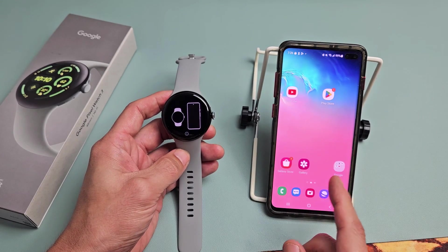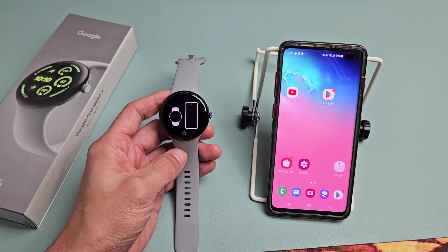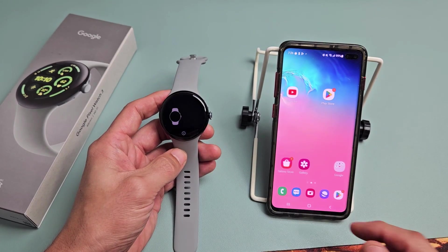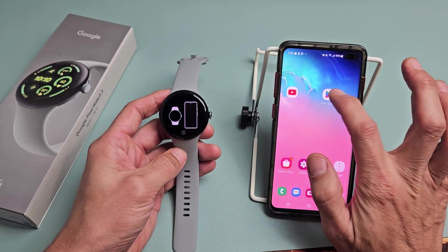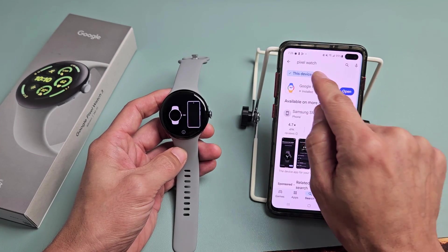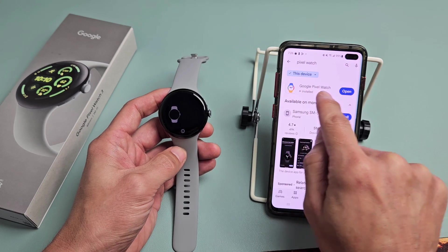To set this up I'm going to be using my Android phone — a Samsung Galaxy S10 Plus. After you boot it up you do need to download the Pixel Watch app. Go to your Play Store and type in Pixel Watch. The icon looks like this and it's called Google Pixel Watch.